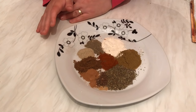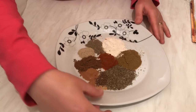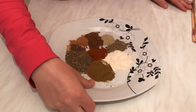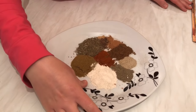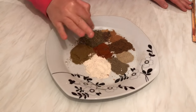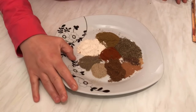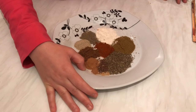Let's get started. First, we need one tablespoon of dried coriander, one tablespoon of cumin powder, and one tablespoon of garlic powder. Then for the teaspoon measurements, we need one teaspoon of black pepper, one teaspoon of white pepper, and one teaspoon of allspice.